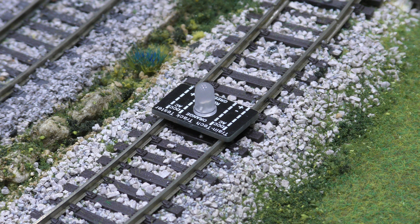It really is a fantastic piece of kit and it's so easy to use. Just put it on the track, and if there's no power, you've got no power.